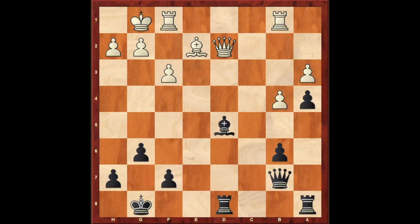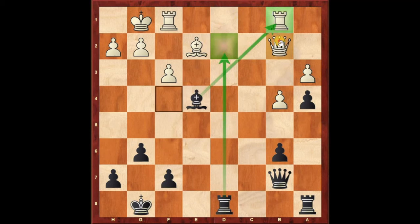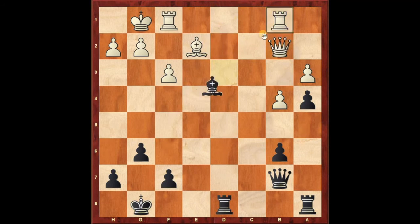Now it's black to play. Again you can see the rook is lined with the queen. So black is going to play bishop to e4. Suddenly the rook attacks the queen, and at the same time the bishop attacks the rook. So the white queen has to move, otherwise black will capture the queen. After queen b2, we have bishop captures rook, queen captures bishop, and it's a winning position for black.